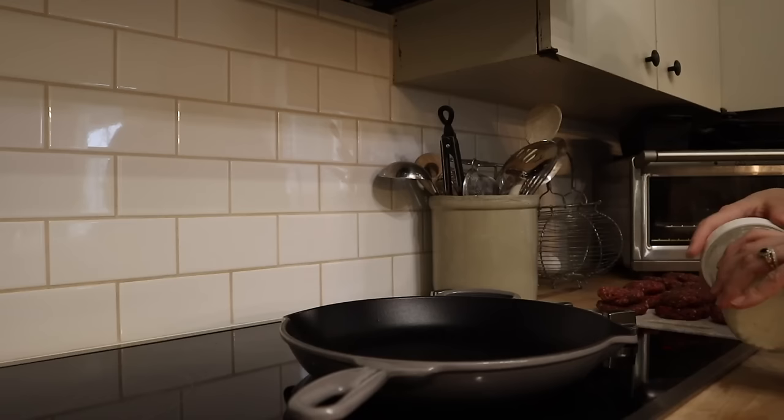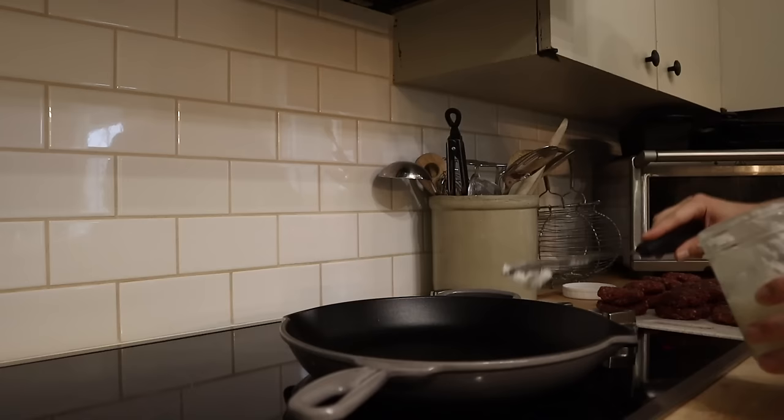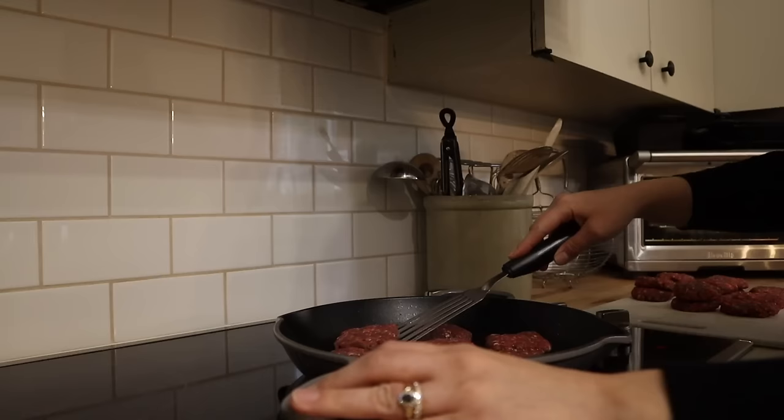My preference for cooking breakfast sausage is to pan cook them. However, if you want a really hands-off option, you could also lay these out on a parchment-lined baking sheet and bake them in the oven. I do find that pan cooking adds a lot of flavor as the maple syrup caramelizes. I'm heating my large enameled cast iron pan over medium to medium-high heat, adding in a little bit of coconut oil, and I'm going to cook these patties a few minutes per side until they are cooked through and nice and golden brown.